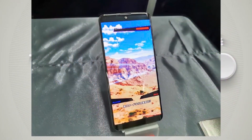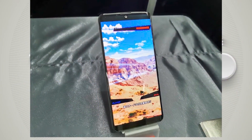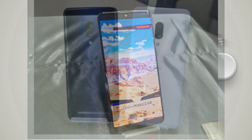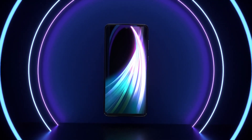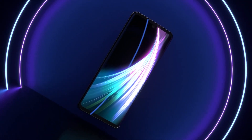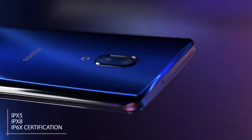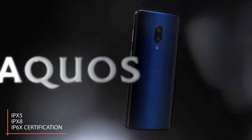The device boots Android 10 out of the box, making it the first such smartphone in the world, pipping the upcoming OnePlus 7T series to claim that title. It also offers NFC support, face recognition unlocking, and IPX5, IPX8, and IP6X water and dustproofing.